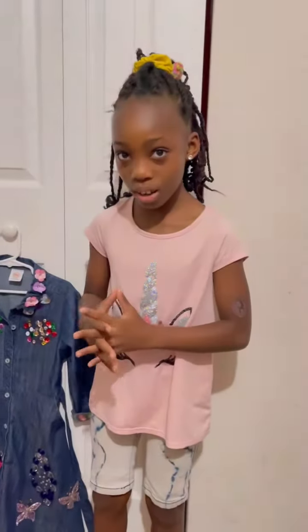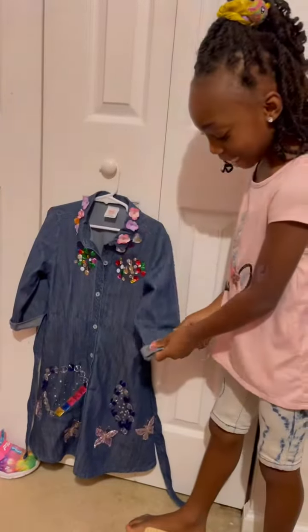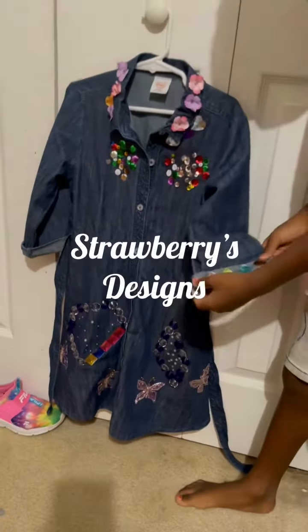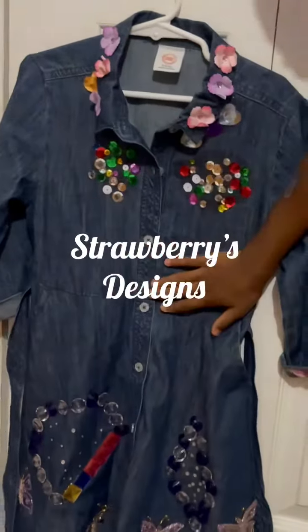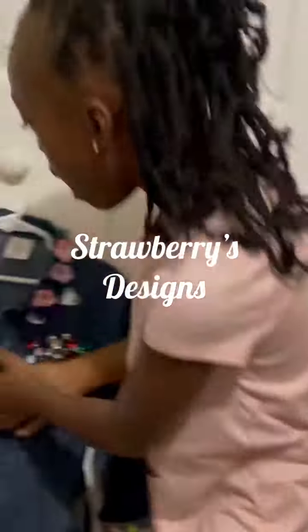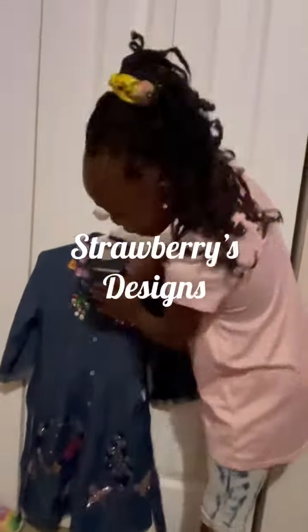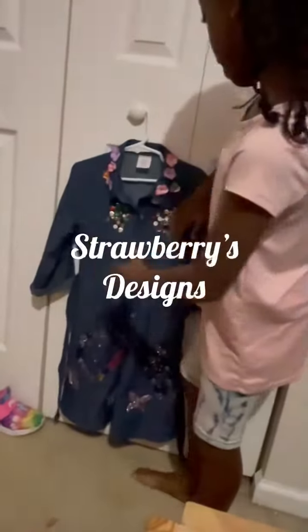Hello, welcome to my channel. This is the dress I designed — well, glammed up. My mommy bought me a plain jean dress, and I went to Michael's and I purchased all these supplies and made this dress nicer. See, these are the butterflies at the bottom.